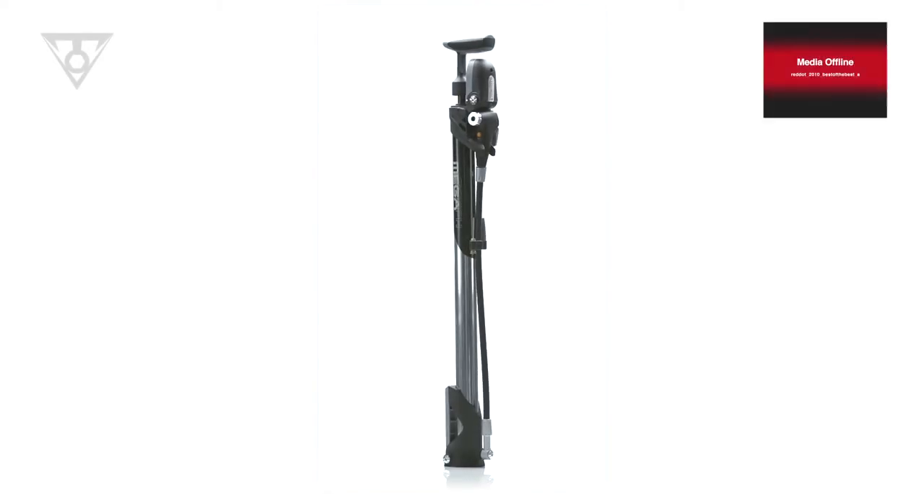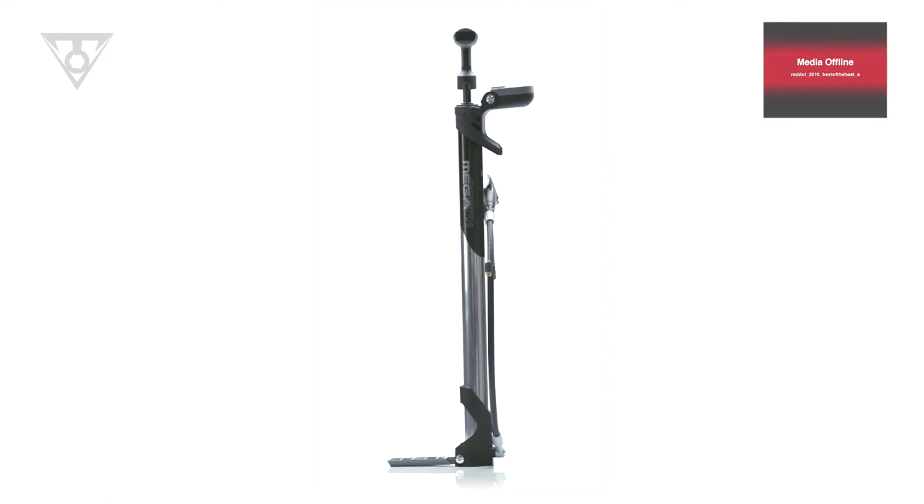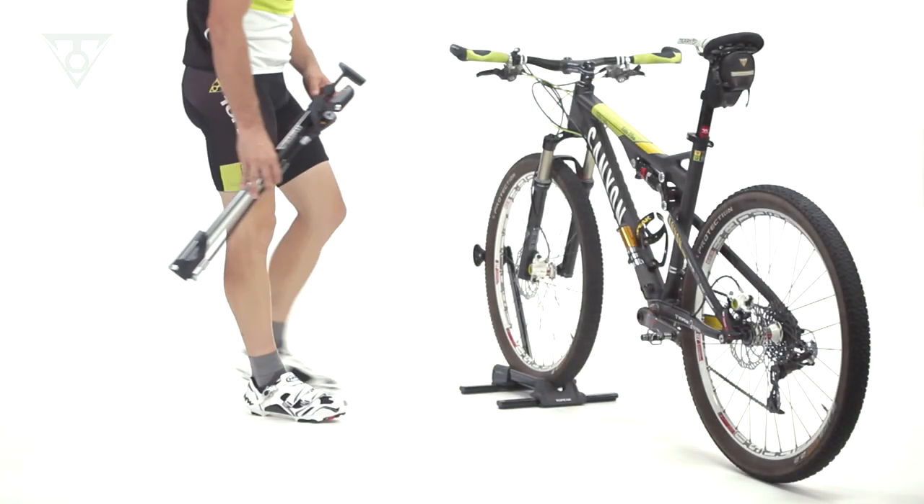The Megamorph is the world's first folding floor pump, perfect for riders who travel with their bikes to races, to the trailhead, or on holiday to a cycling destination.